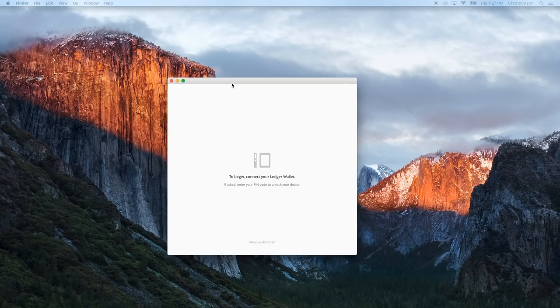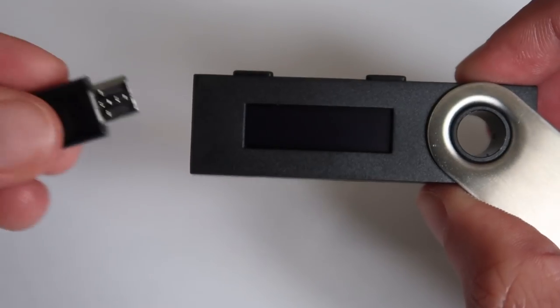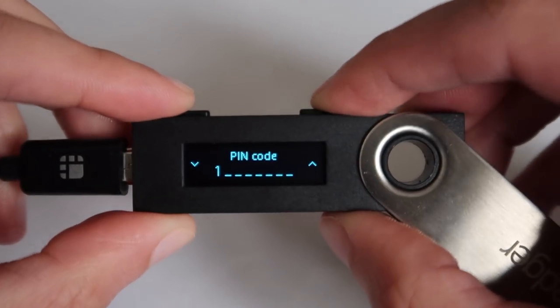Click on the Ledger Manager icon and a window will pop up that reads: To begin, connect your Ledger wallet. If asked, enter your pin code to unlock your device. Since this is a brand new Ledger Nano S device, there is no pin code yet. So in order to update the firmware before use, we will make the Ledger Nano S enter recovery mode. Entering recovery mode will allow us to access the settings from the dashboard to update the firmware before configuring the new device for use. To enter recovery mode, you need to press and hold the right button down before inserting the connected USB cable to the Ledger Nano S. In this video, the right button will always be closest to the swivel hole.